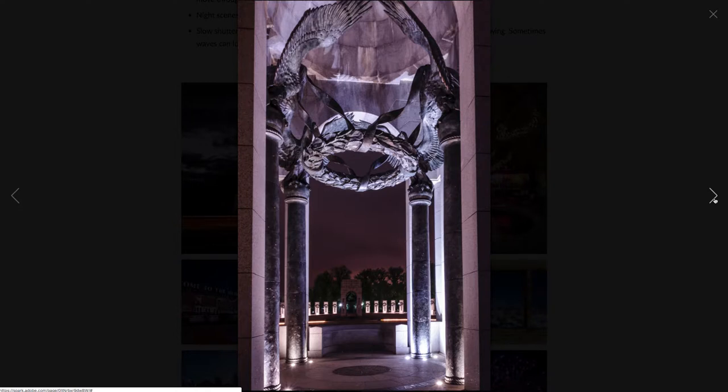This is the World War II Monument, and a panorama. As you can see, it was a long shutter speed again — both of the flags are showing definite movement.